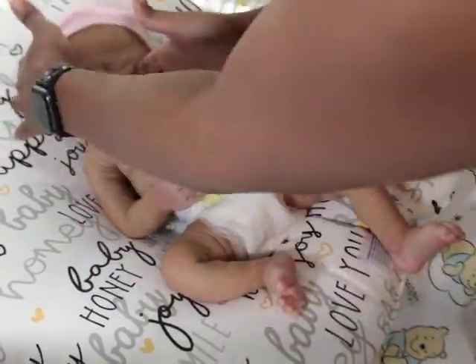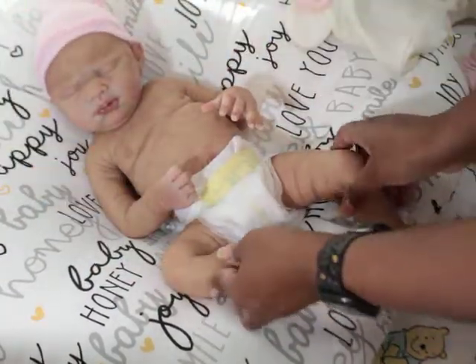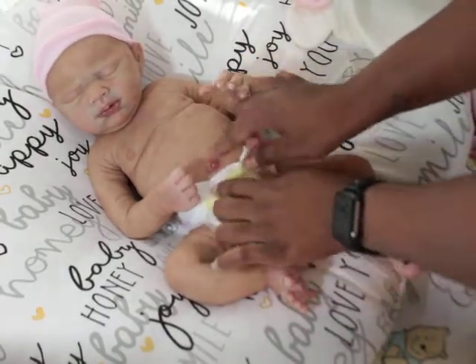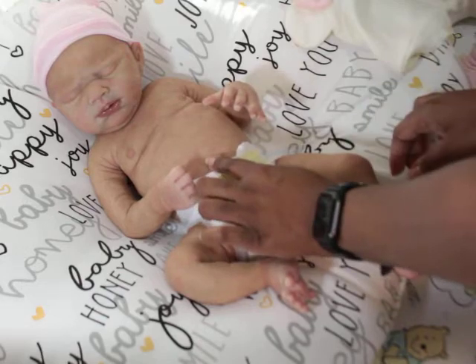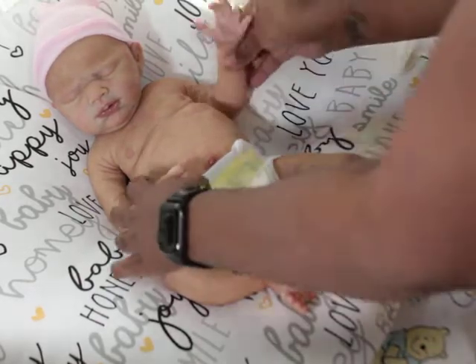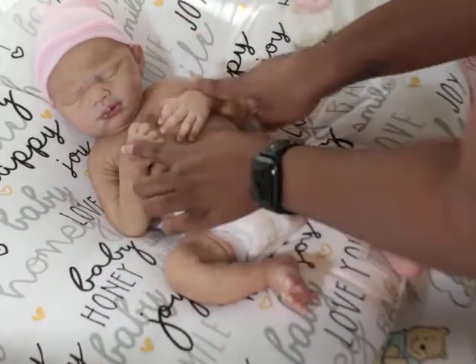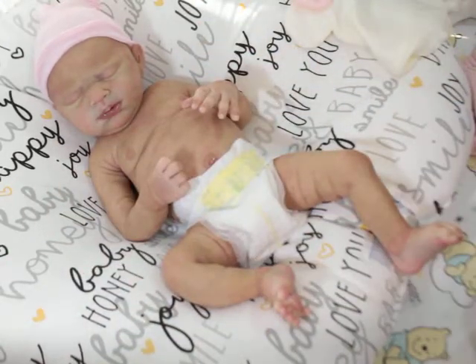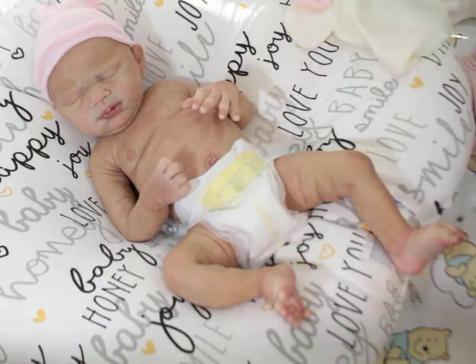She's my full body girl and part of my personal collection. She has a drinking wet system and little elbow armatures. I love the way Lillian does the belly buttons — oh my gosh — and I absolutely love the hands on this kit.